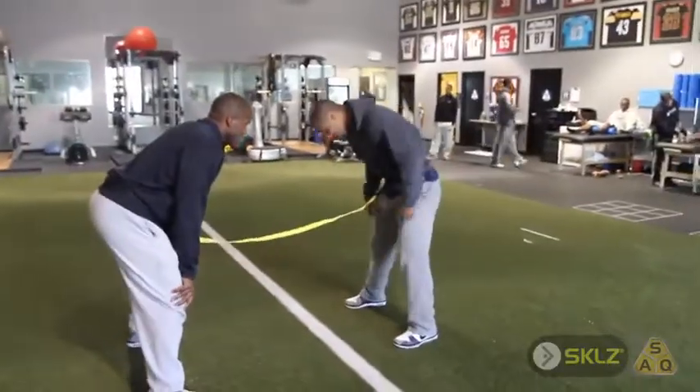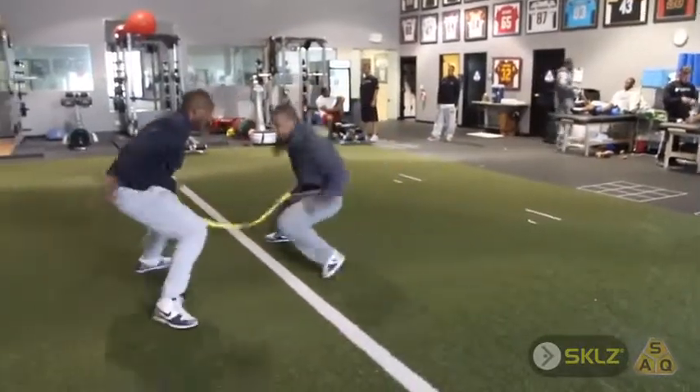I definitely suggest you use it if you're a defensive player trying to get that one-on-one tackle, or if you're an offensive player trying to make somebody miss.